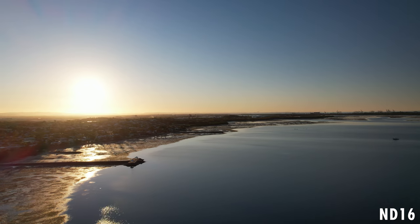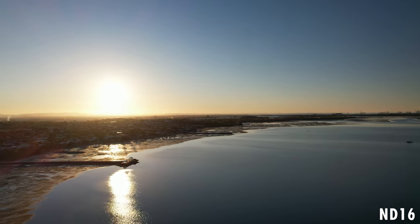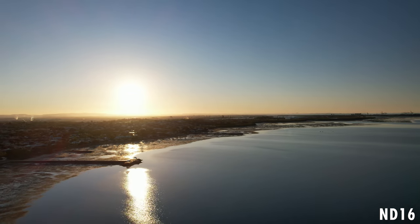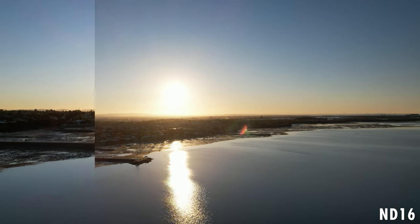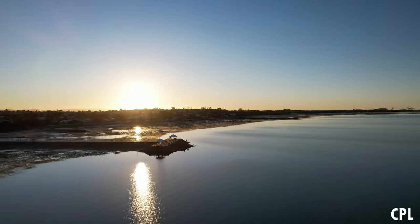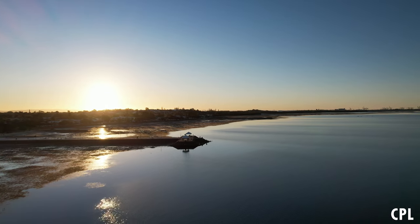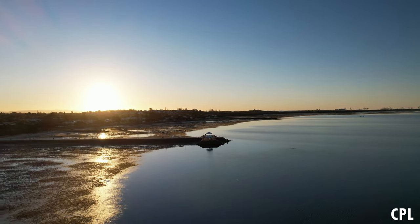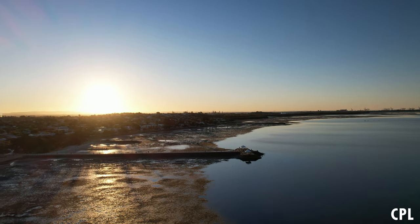I tested the ND16 because it was a sunny day — there was no point using an ND4 or ND8 — and the ND16 and CPL performed really well. You'll see throughout this video the footage from the ND16 and CPL. It was super simple to apply and I launched the drone straight away. I literally got three different tests in a short period of time because it's that easy to swap them out.